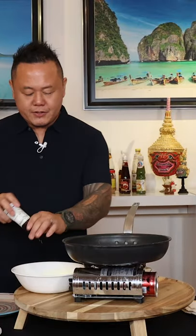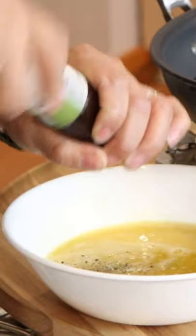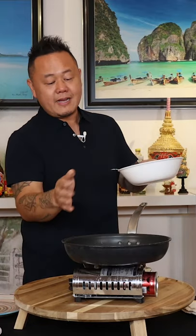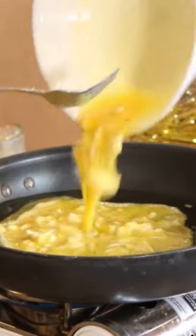With the crab in, I'm going to finish this off with just a little bit of cracked black pepper. Three to four eggs in about a nine-inch pan is a really good way to start, and I'm going to pour this right into the oil.